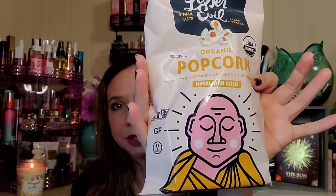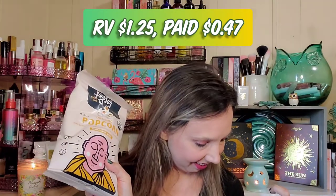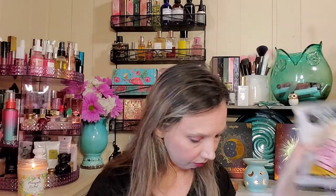Next we have a snack — always fun! Organic popcorn: Himalayan Gold with butter-flavored coconut oil and Himalayan salt by Lesser Evil. It's valued at $1.25 and was a community pick — they do a survey vote for snack options, and this one won. You can get 20% off that brand as well.